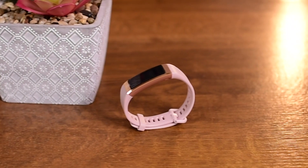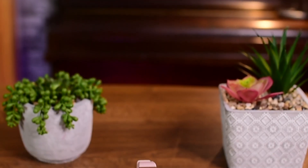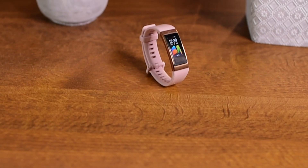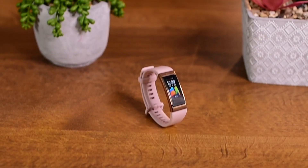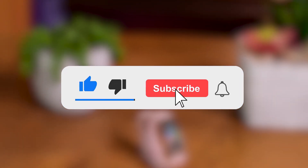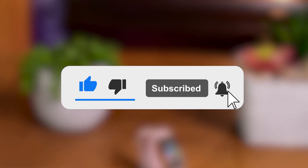If you already have this band, please let us know if you like it or not in the comments section below. And if you are planning to buy it and have any questions regarding this band, do let me know as well. If you enjoyed the video, please hit the like button and don't forget to subscribe. Thank you and see you soon.